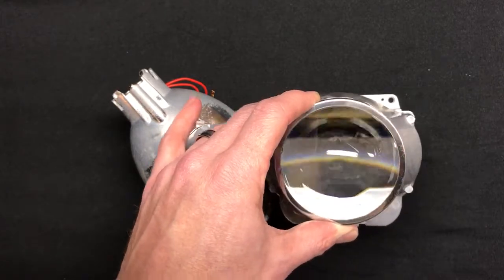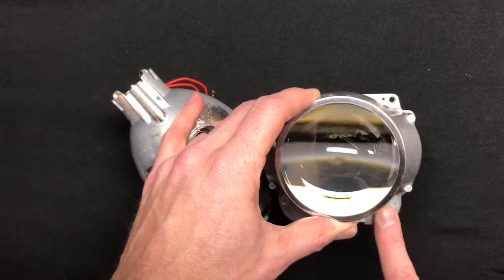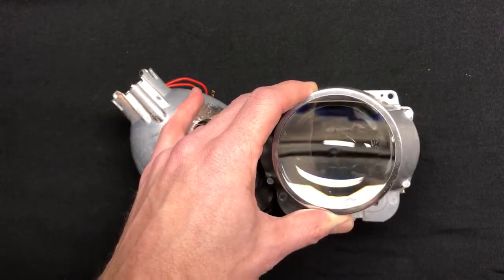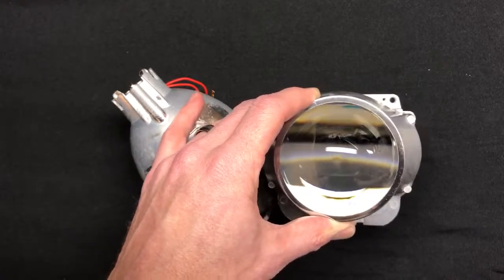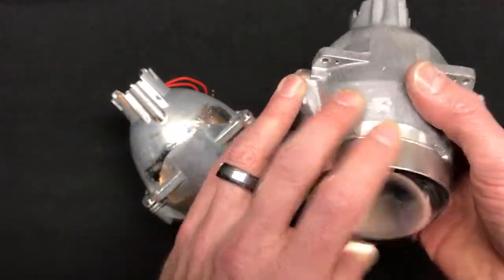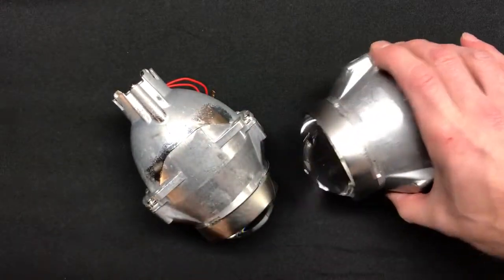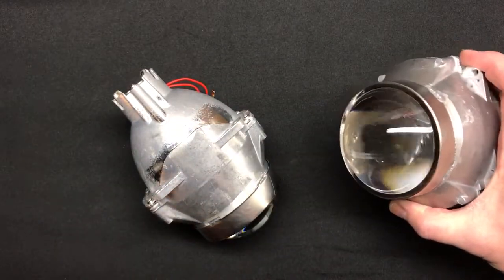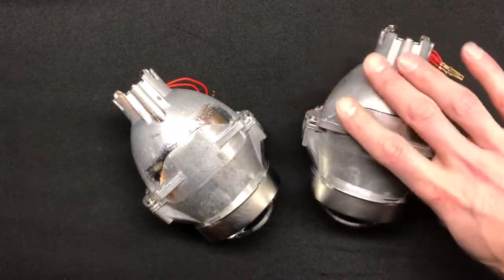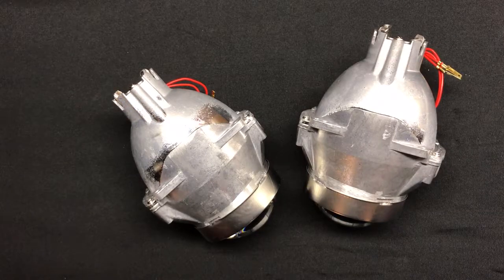To give you an idea, the FXR 2.5 came in at 49 lux, while the three-inch version came in at 64 lux — a very large increase in hotspot output and intensity, showing the projector's performance capabilities. All tests were performed with our Yiki 4500K bulbs and our Hella Gen 3 ballast, so for consistency we used the same equipment throughout all tests, and the results speak for themselves.